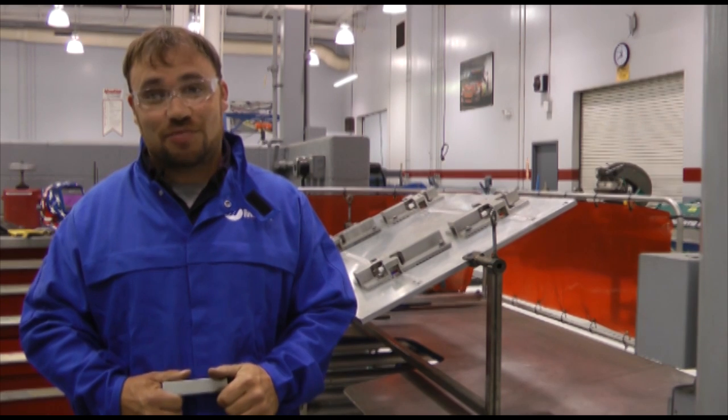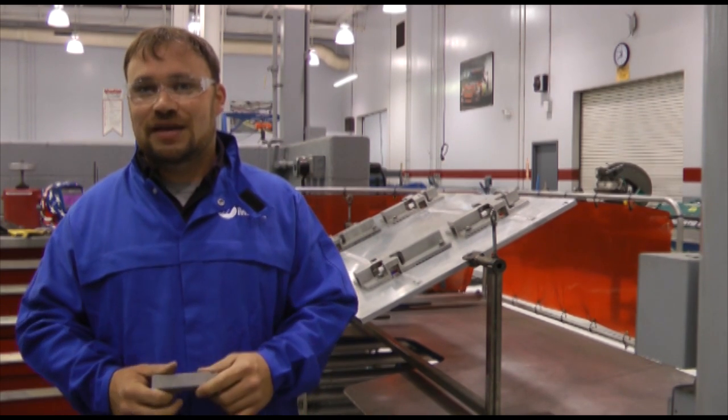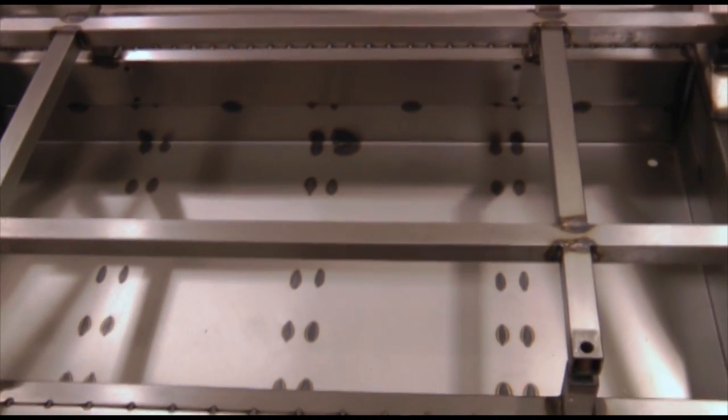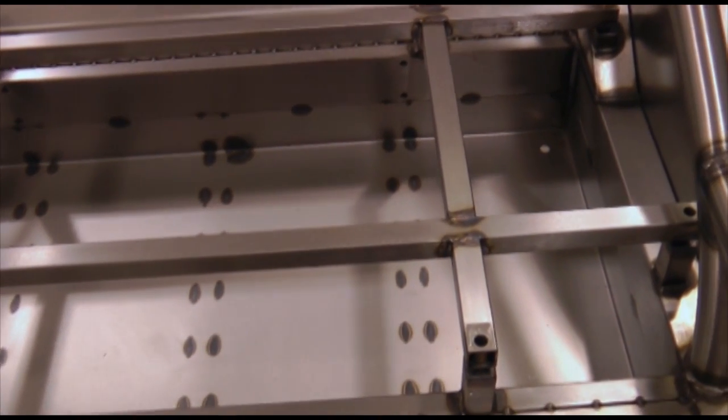My name is Matt Fernandez. I'm a chassis builder here at Hendrick Motorsports. Today we're going to be building the fuel cell rack that goes on the cup car to secure the fuel cell. We've got to make it with the NASCAR tolerances so it has to be right, and I'm going to go through the step-by-step process and we're going to go from there.